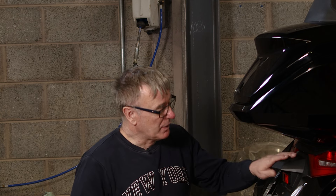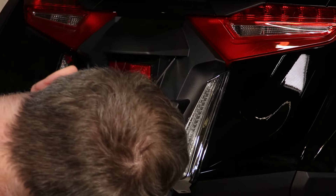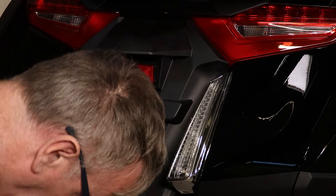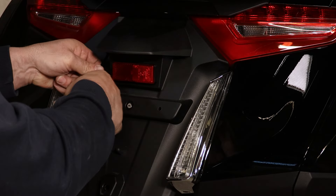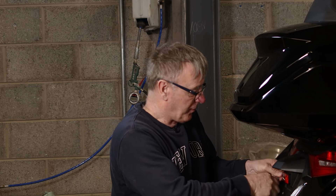Okay, installing the saddlebag lights. The first thing you need to do is remove the seat. We already have the seat off this bike, so you don't need to remove it. After that, we take off the center panel — there are two screws up behind the number plate if you have done this before.